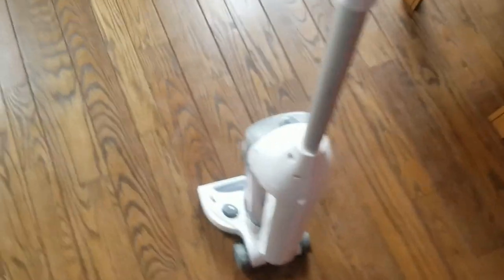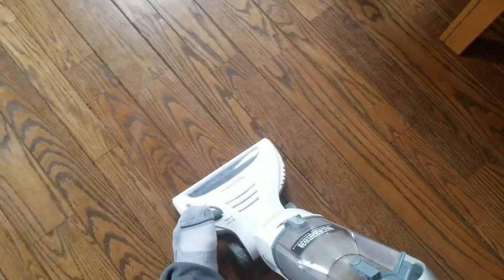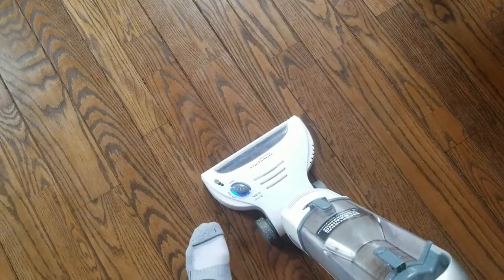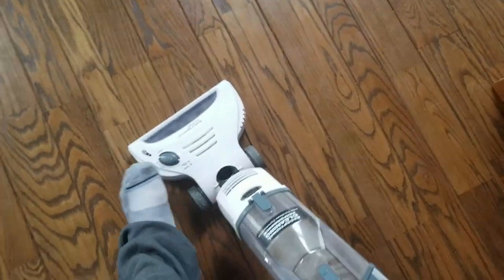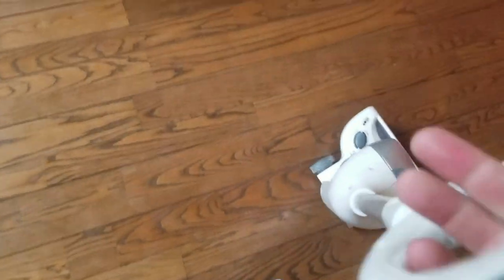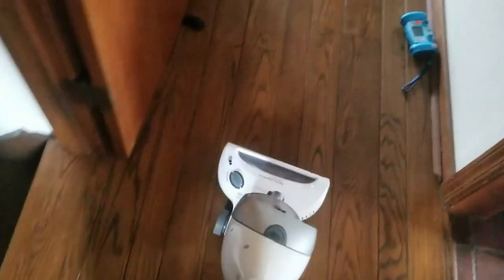I cleaned the switch — you saw that — and now I brought it home, let it charge, and one, two — all is well, it's working. This thing is pretty much perfect for hardwood floors or even the kitchen. Thanks for watching. I hope this video helps you. If it does, please subscribe to my channel — that helps me out and I appreciate it. Thanks.